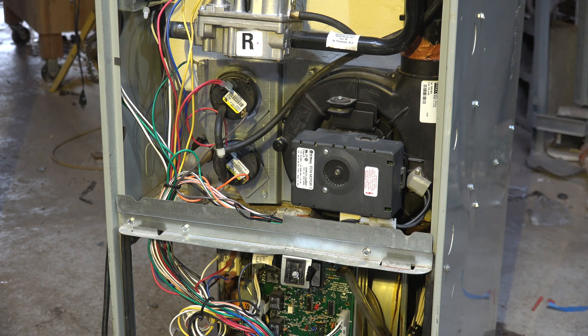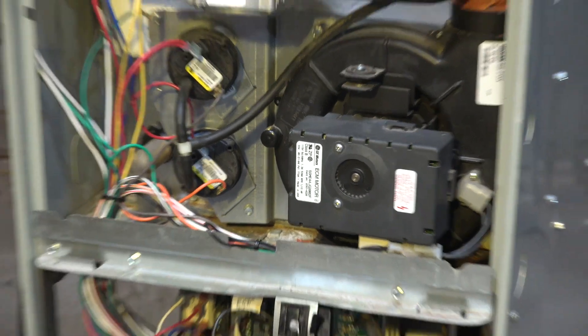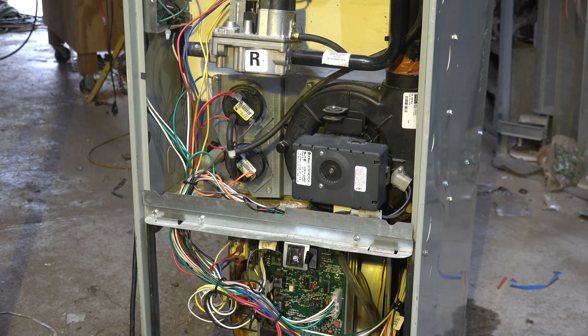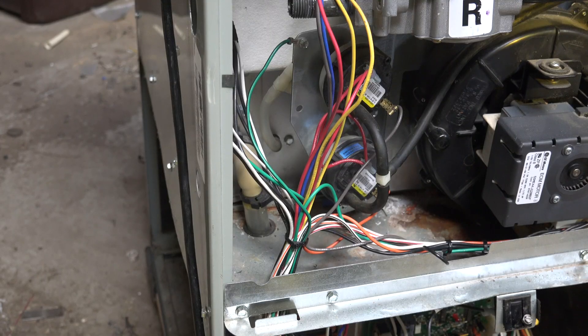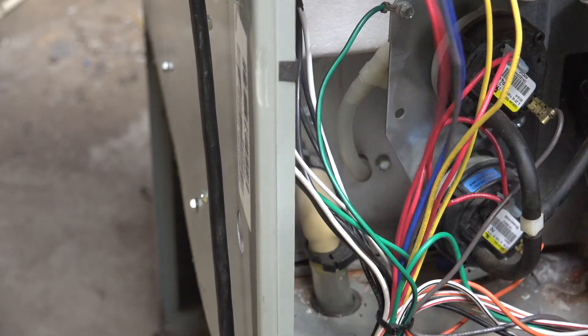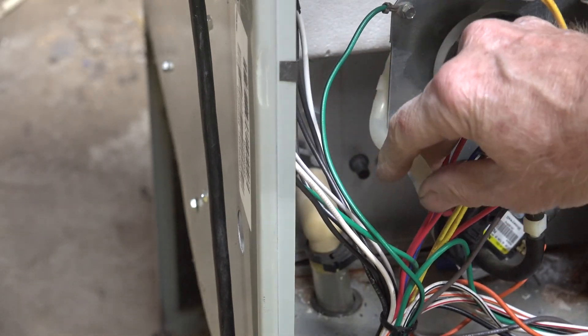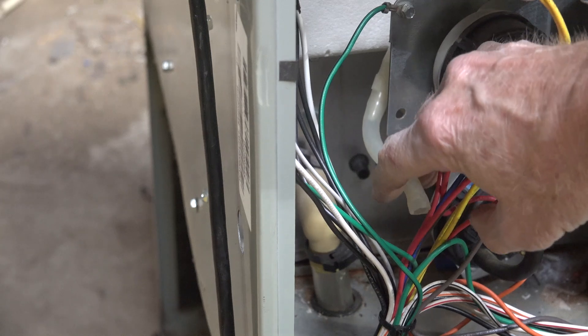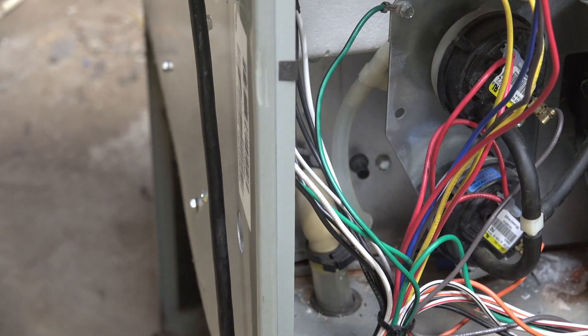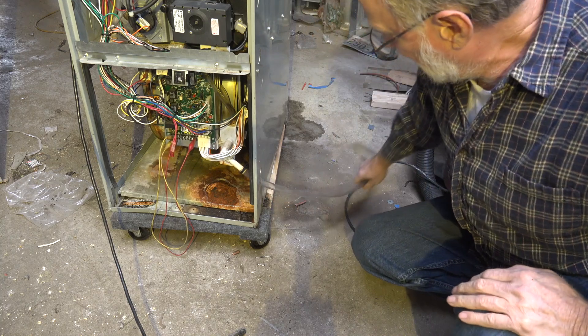Furnaces are all different on this, but you'll have to look at the pressure switches and look for tubing going to them. On this one you can see the black tube that goes up to the combustion chamber — that's okay, you can leave that on. But there are two taps on the back. You can see that tubing right here. Pull it off of the heat exchanger — that'll isolate them from any vacuum from the vacuum cleaner.